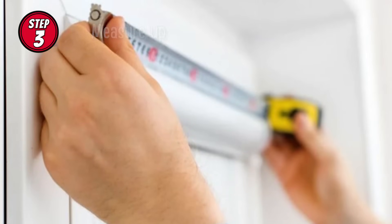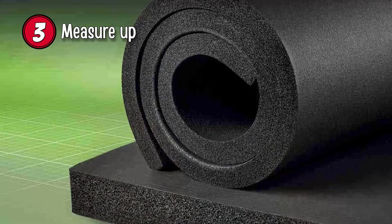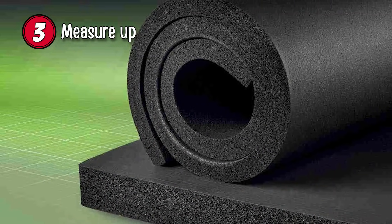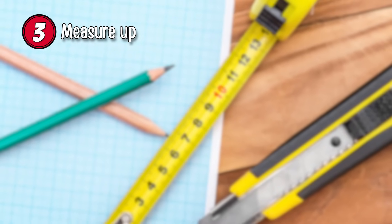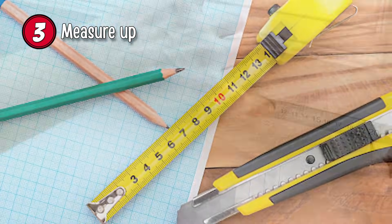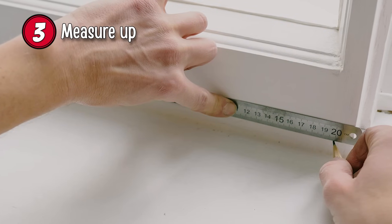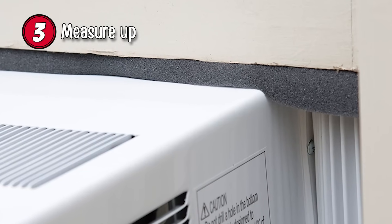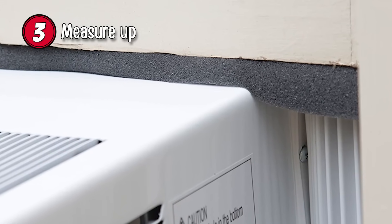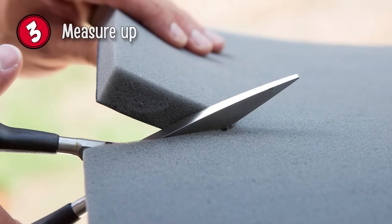Step 3: Measure Up. Once the unit is dry, it's time to add the insulation. You'll need some sheets of insulating foam, about an inch or an inch and a half thick, a pencil, a utility knife to cut it, and a measuring tape. Before you start cutting, it's best to measure the gaps between the unit and the window to determine the size of the foam you need. It's essential to do this first, as the tighter the fit, the better the insulation. Remember, it's best to cut the foam too big and make it smaller later if needed.